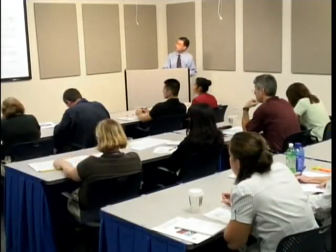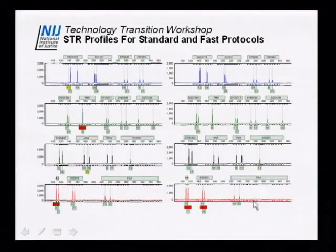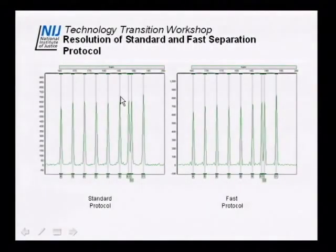In terms of the standard versus fast protocol, the allelic STR profiles for standard and fast show no significant difference in signal strengths of the alleles for a one-nanogram profile. All profiles are relatively similar in terms of balance from locus to locus. For resolution, there's also no significant difference between the 9.3 and 10 alleles for the standard and fast protocols — the fast protocol may be slightly better, but they're approximately the same.